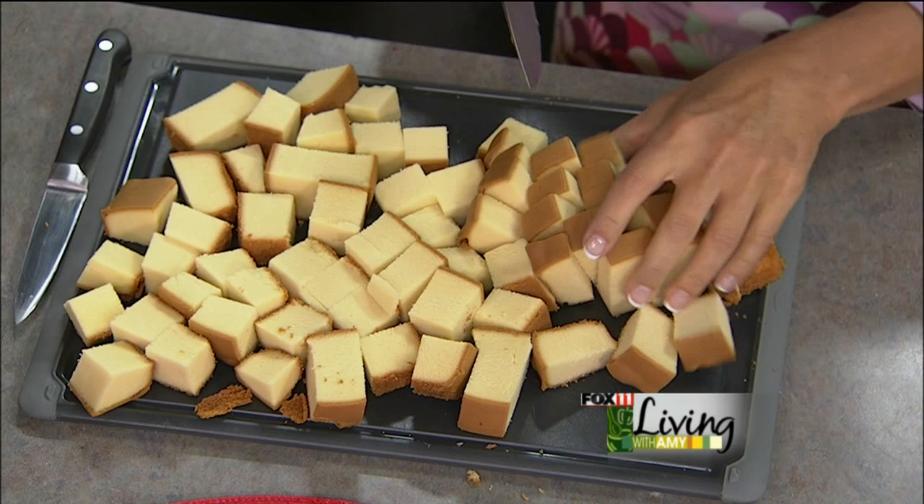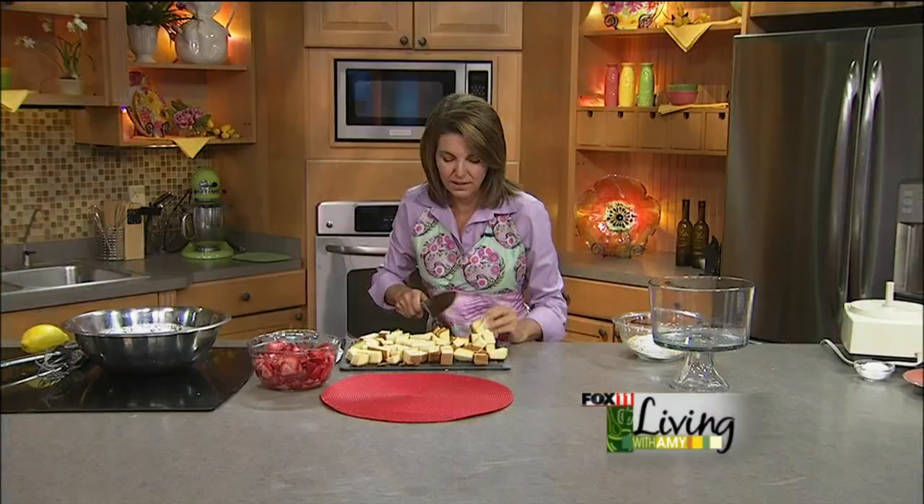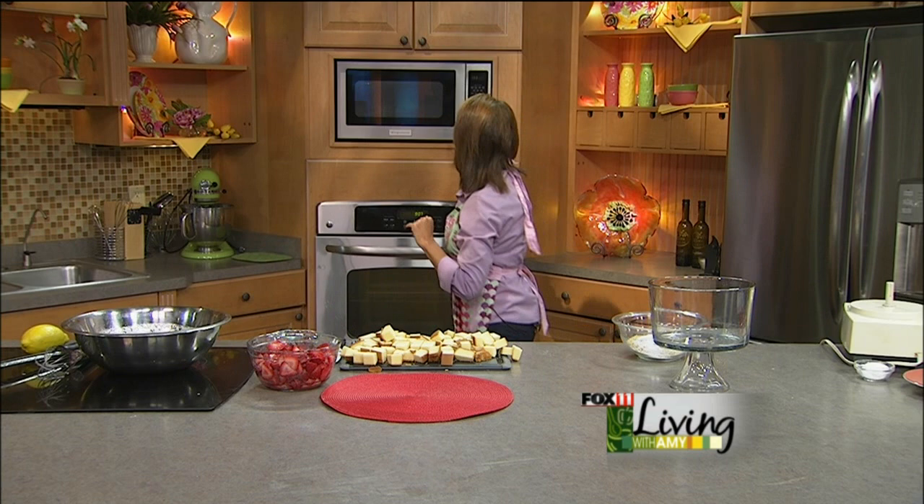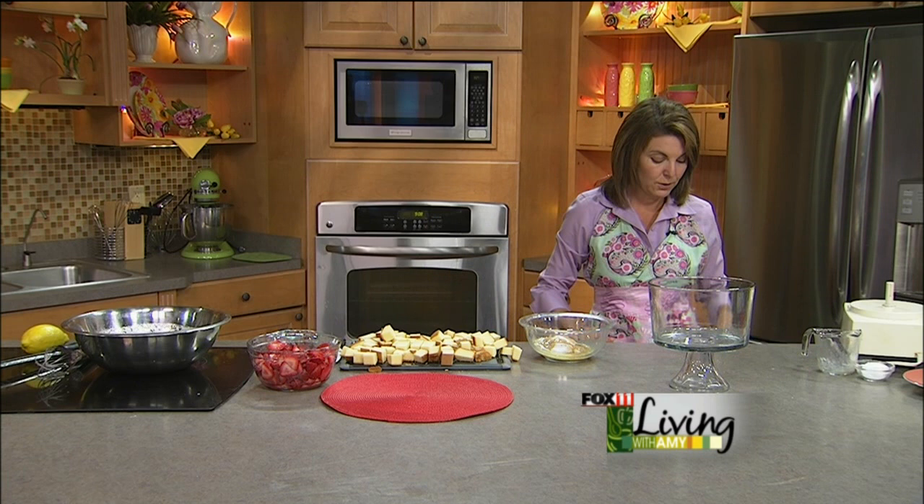So now we're about ready to start assembling this dessert. Once you get all the pieces together it's just really easy. You could also use angel food cake — this is a little bit more buttery and richer, but if you want to lighten it up, angel food cake works great. So now we've got our melted butter. Back to our graham crumble that's going to go on the top.